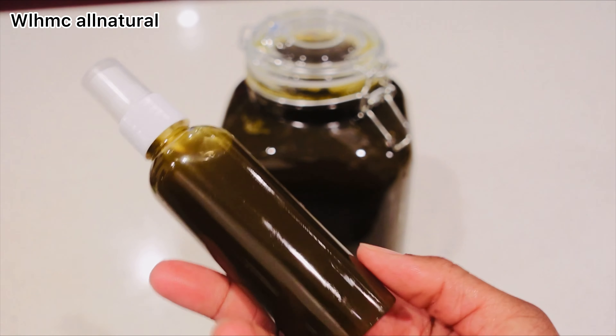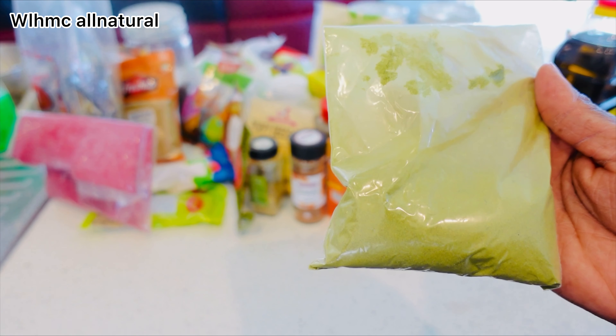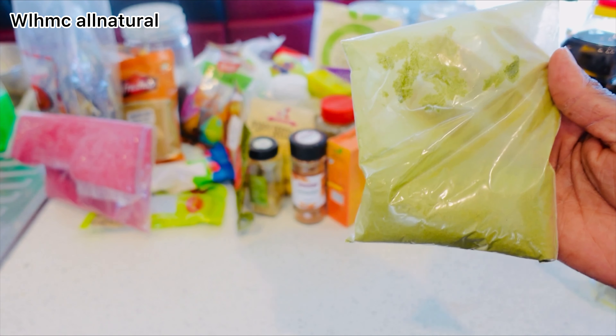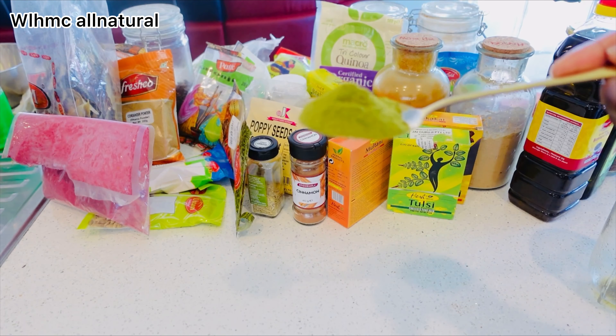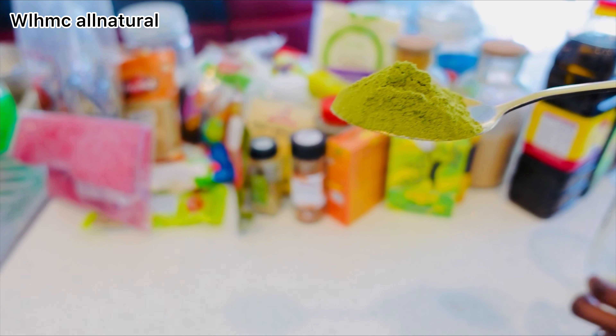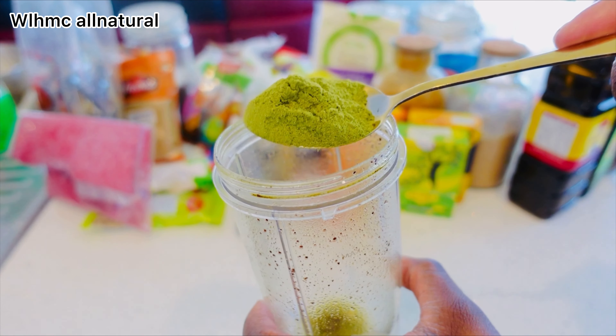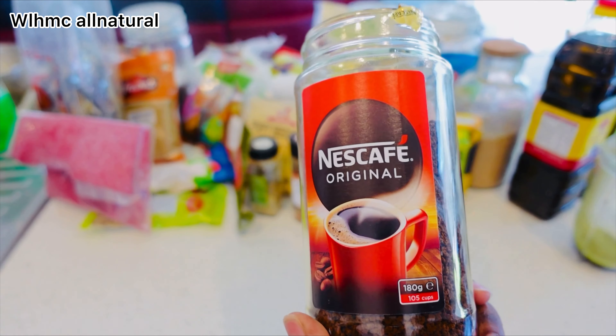Let's get started. The first ingredient is moringa powder. Moringa boosts the strength of your hair, restores dry and damaged strands, protects the hair from heat damage, and is safe for color-treated hair. Moringa has a rich quantity of zinc, vitamin A, and iron, which are essential for hair growth. It's also rich in amino acids — the building blocks of cells — which helps in rejuvenation of hair and reduces alopecia.